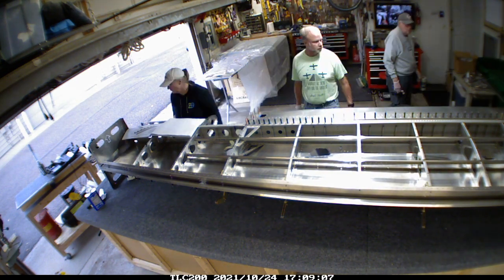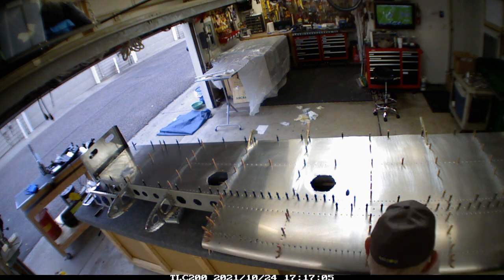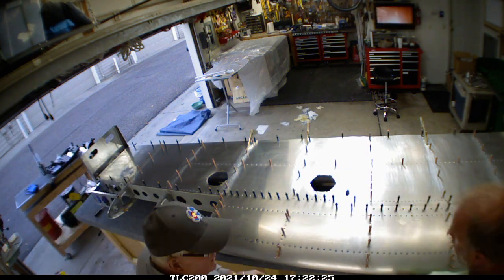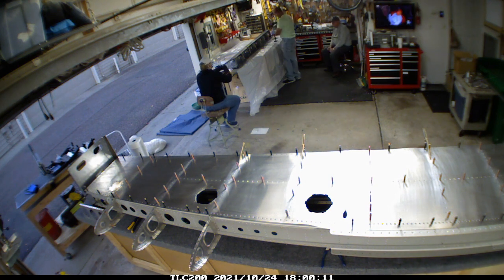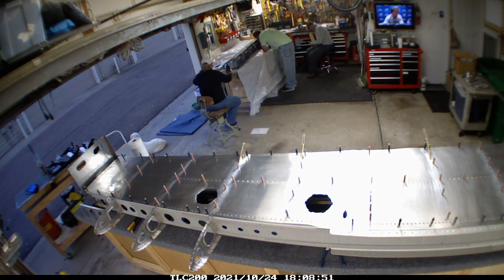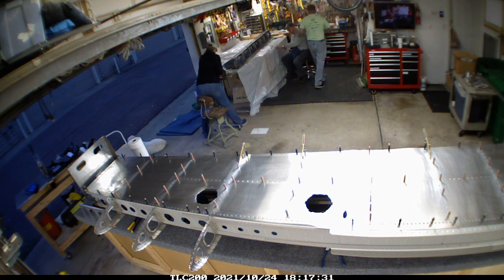I was pretty happy with how the pro seal worked - you could very clearly see where it pushed through the holes, and I feel like we've got some pretty good seals. This is one thing I don't want to have to follow up on; I want to make sure we've got a good sealed tank because troubleshooting leaks is going to be a bigger pain than covering all our bases. After riveting everything, we went back through all the joints throughout the entire ribs and skin connections and added an extra little layer of pro seal to everything.